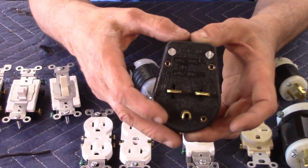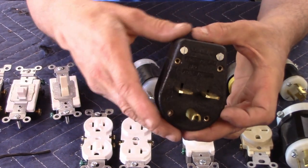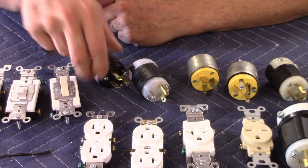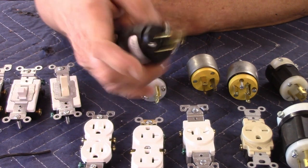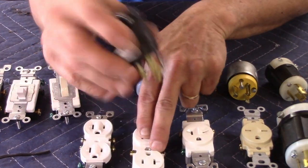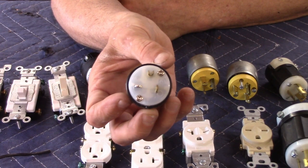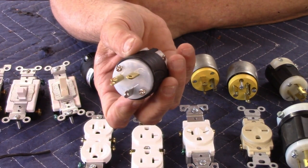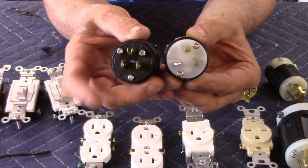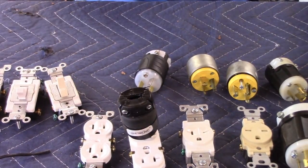A four-wire 240-volt configuration gives you a hot, hot, neutral, and ground. I will almost always use a 20-amp plug with a 15-amp receptacle and 15-amp plug — they fit, they're relatively inexpensive, and they're universal. I don't want to put you in a position where you've got to change a receptacle because of lug orientation when the standard plug works the same way. Unless you need something different, you'll always get them with this on the end of it.